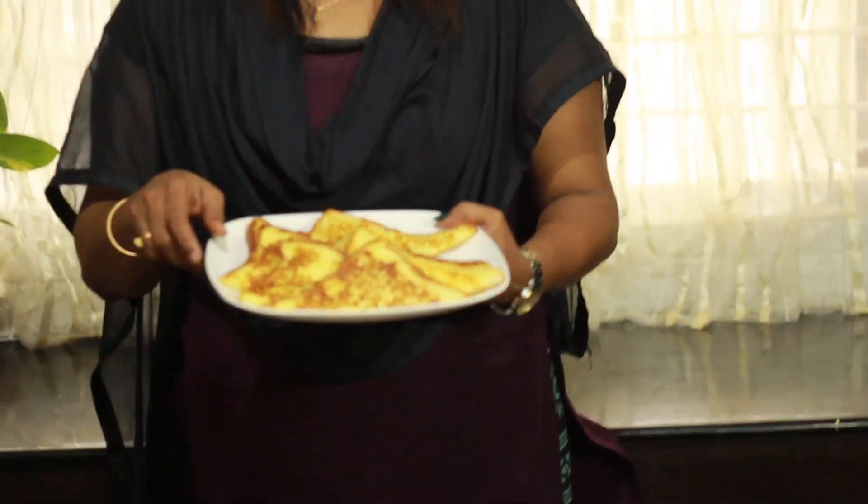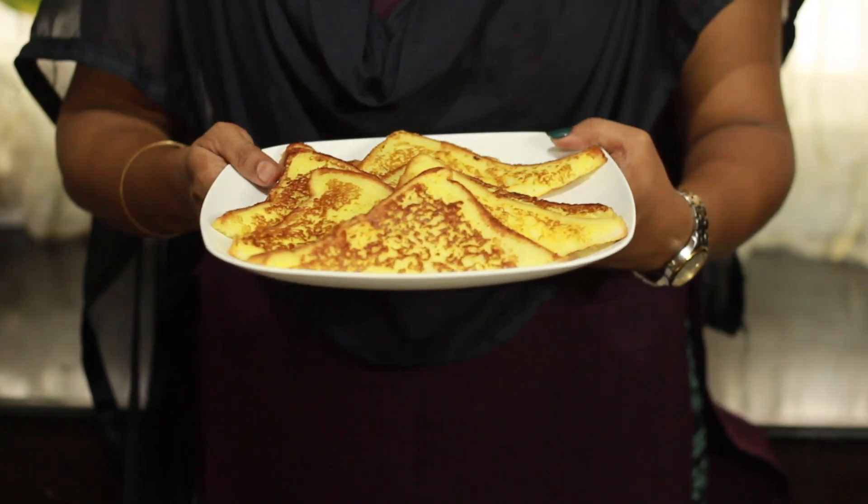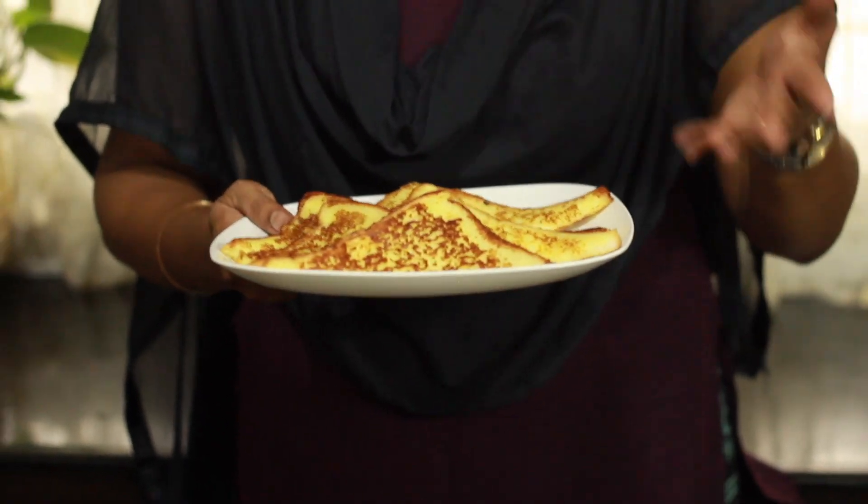We have French Toast — it's easy. You can add up to 10 minutes maximum. I'm going to add a little bit of honey. You can use it as a maple syrup. I'm going to cut it in a triangle shape and add a little bit of honey.